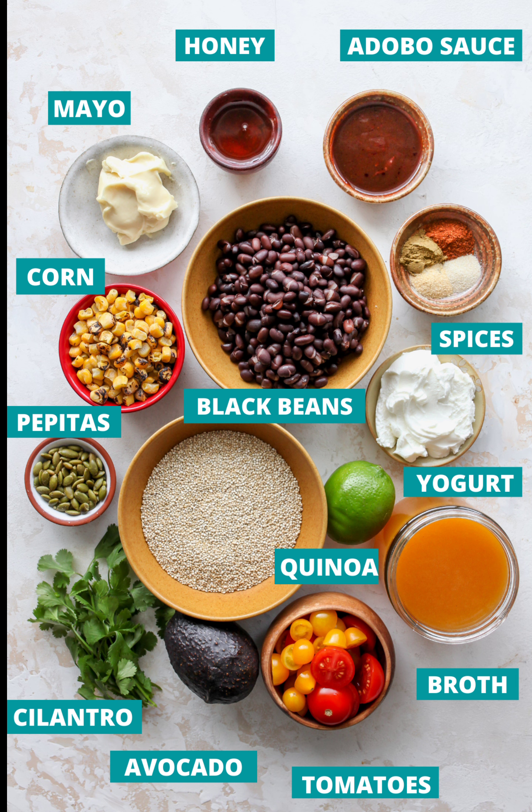1 cup frozen, thawed, or canned fire-roasted corn (sub sweet corn), 1 pint cherry tomatoes halved, 1 medium ripe avocado peeled and diced, 1/4 cup fresh cilantro leaves roughly chopped, 1/4 cup roasted and salted pumpkin seeds (pepitas). Creamy chipotle dressing: 1/4 cup plain whole milk Greek yogurt (see notes for vegan alternative), 2 tbsp mayonnaise (avocado oil mayo), 2 tbsp extra virgin olive oil, 1 tbsp adobo sauce from canned chipotle chilies in adobo, 2 tsp fresh lime juice, 1 tsp honey or maple syrup, 1/2 tsp kosher salt, 1/4 tsp garlic powder.